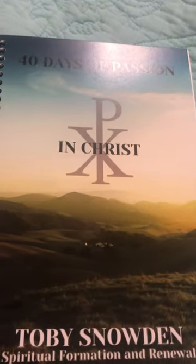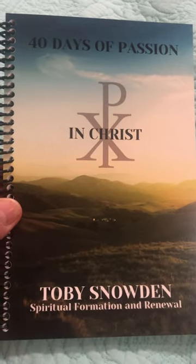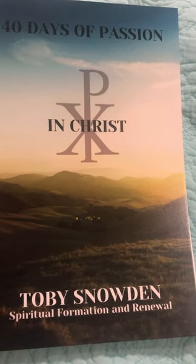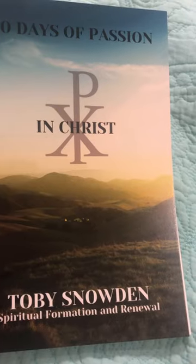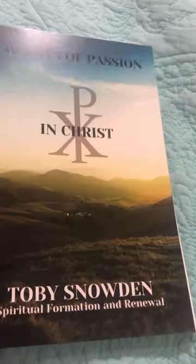On the front of this year's '40 Days of Passion, Spiritual Formation, Renewal' — it's in Christ. So you have the Chi-Rho behind the word Christ. The X is the CH, the P is the R, and you can see that it forms the first three letters of the word Christ.